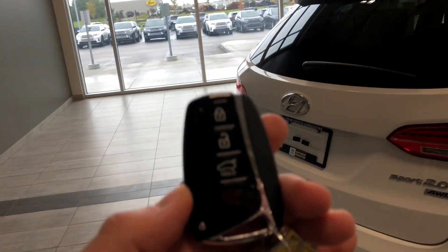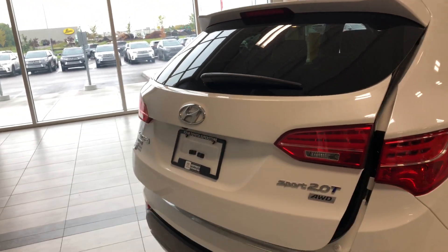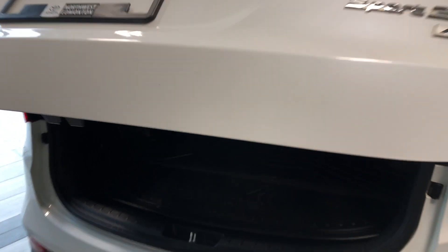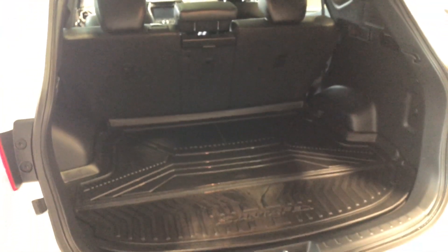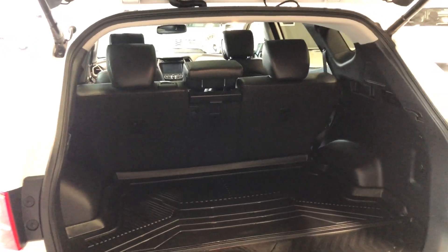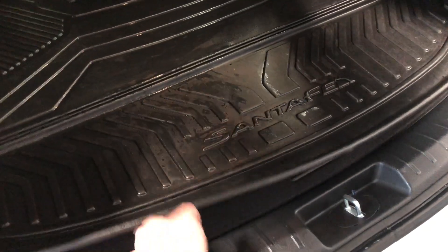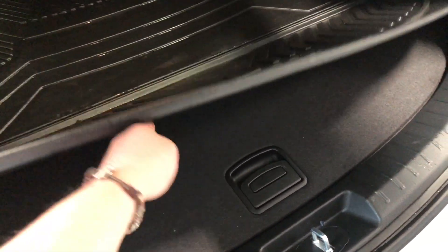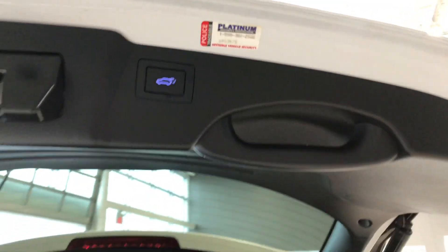To access the cargo area, we use the button on the key fob. Since the Santa Fe has a power liftgate, just hold that button and it opens on its own. Inside there is plenty of cargo space, and the seats fold down for extra room. There's also a mat to protect the fabric underneath from harsh objects. Underneath the cargo floor is where you'll find your tools to change the spare tire, plus some extra storage space to the left. To close, just press the button up top and the power liftgate closes on its own.